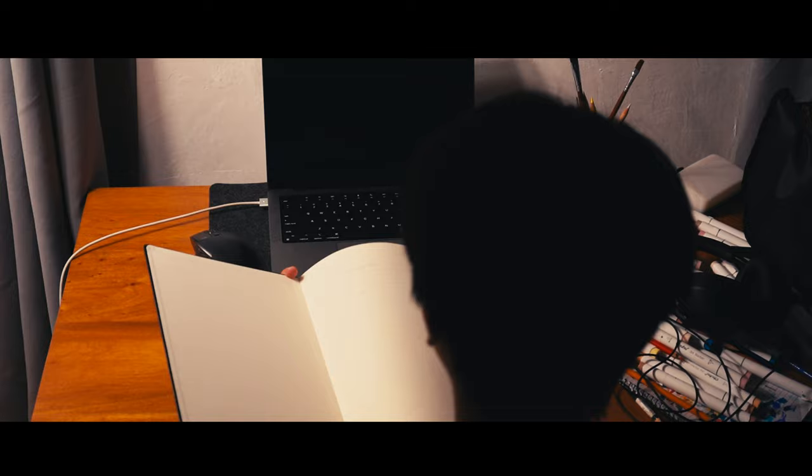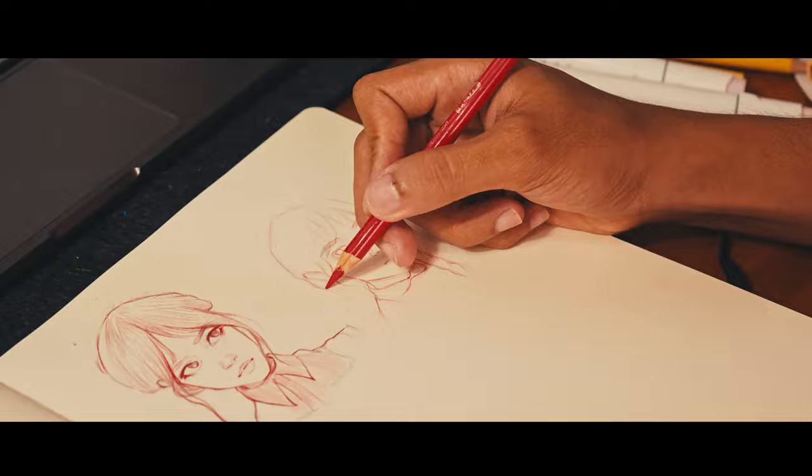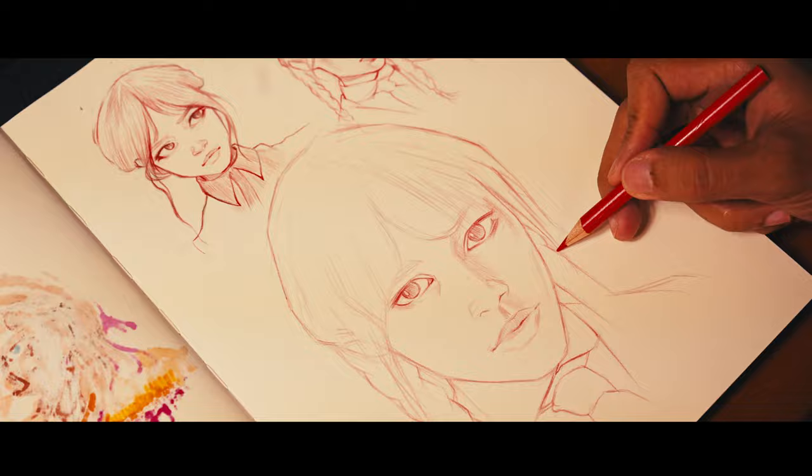I just finished watching the full series of Wednesday and it gave me an idea for my next drawing. I really can't wait to see how it turns out, but first let's do the sketching — and of course I'll be using the Uhuhu markers. Wish me luck!